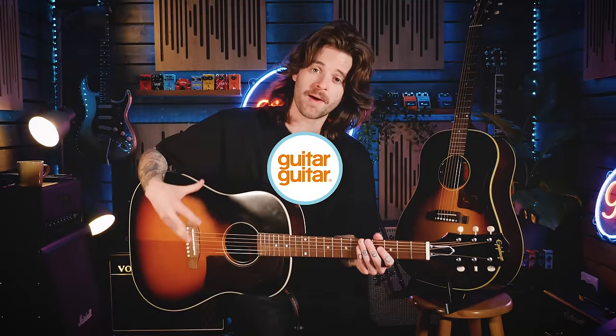When Epiphone announced their Inspired by Gibson line a few years ago, I think players around the world were rejoicing as, in Epiphone's own words, they were releasing guitars with all the features players want. Obviously the main thing was to bring these two names even closer than they have been before and to get the specs in a similar ballpark. The Inspired by Gibson line is quite vast, so today I'm going to focus on just one core acoustic model — the workhorse of the entire Gibson acoustic line, the J45.